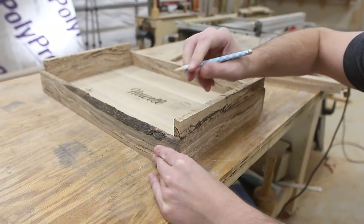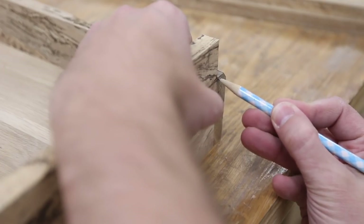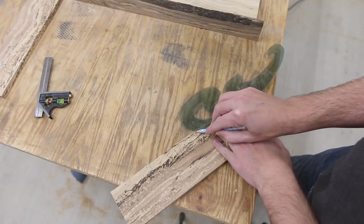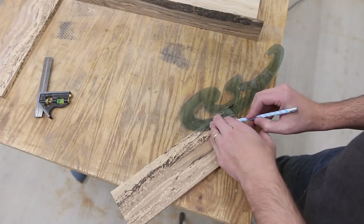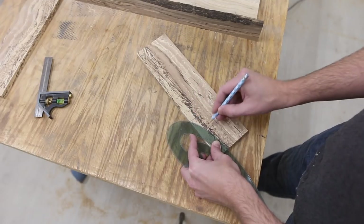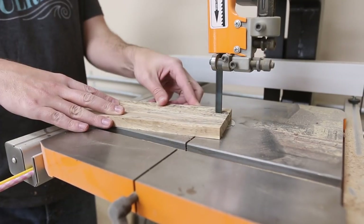I ended up going with this sloping curve and I used a set of french curves to do that, and I really liked the way it turned out. What I did was just measured a set distance in, had a high point and a low point, and just marked it from the same spot on the french curves for both sides, and then took it to the bandsaw and cut that out.